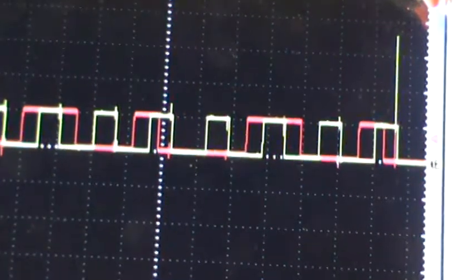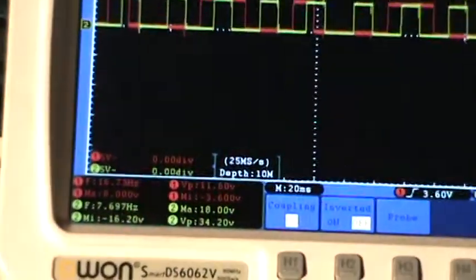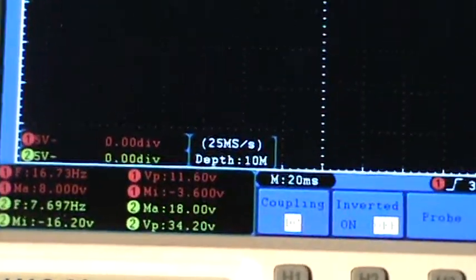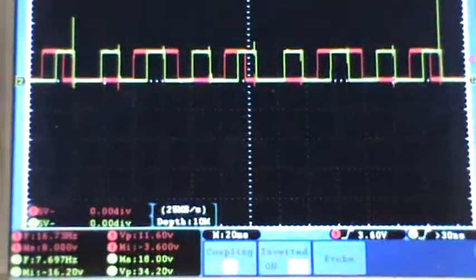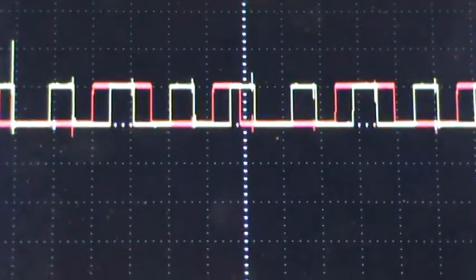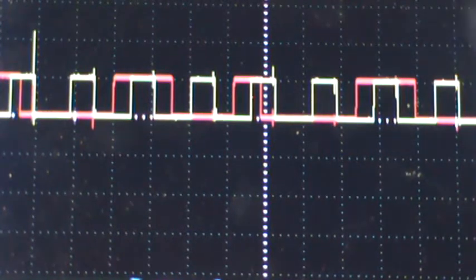So that is cam and crank for a 2.4 liter Hyundai Sonata. Let me show you what I'm at. They're both set at 5 volts per division. So what we're looking at is 5 volts — each one of these squares from here to here is 5 volts. So these are both 5-volt square waves.